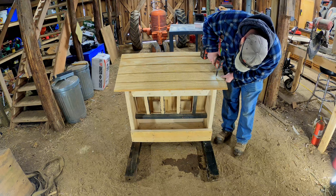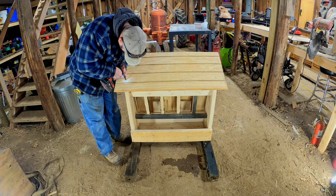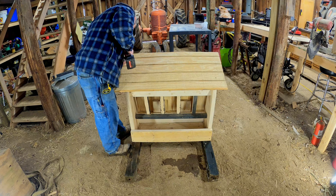Now that I've got the feeder on some stands — hopefully wide enough so the pigs won't knock it over — we can go ahead and move on to the last thing: putting the roof on. Thankfully, this piece was the perfect size; I didn't have to cut it down at all. Just screw it down and I'm done.